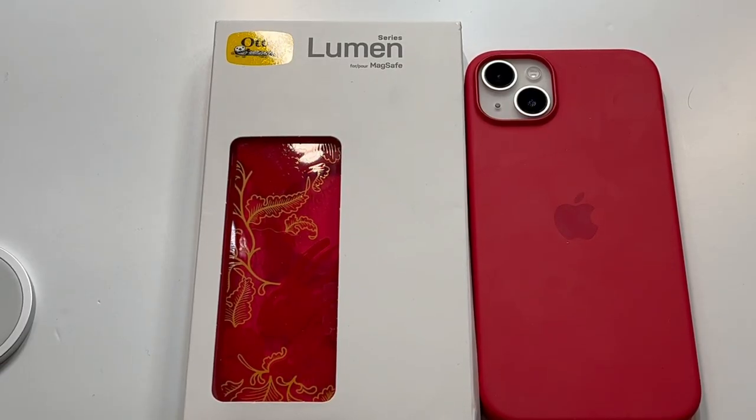What is up guys, welcome to the Big Unbox — we do that small tech. Today I am back with another big unboxing for the iPhone 14, actually gonna be the 14 Plus this time. We haven't done a lot of case reviews for the Plus, but we're gonna start doing a few more. This is gonna be the OtterBox Lumen Series — got this at the Apple Store, I think it's about 50 bucks.